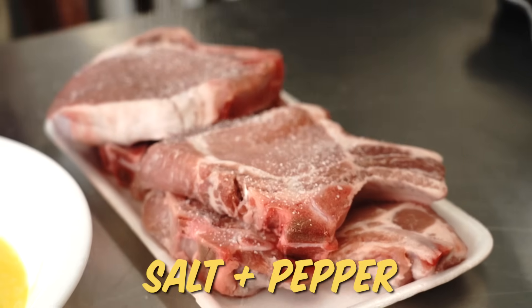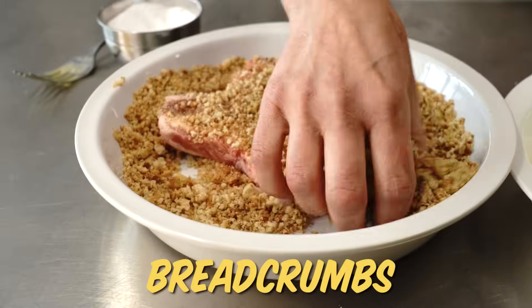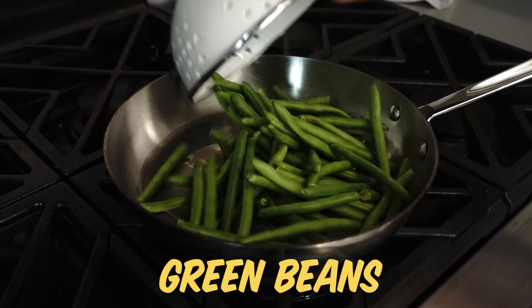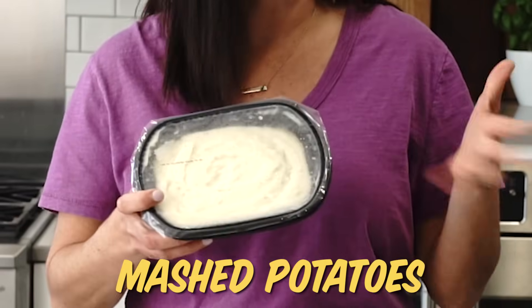I'm gonna salt and pepper the pork chops, dip them in my egg, and then into the breadcrumbs. And they're ready for the air fryer. Then for my sides, I'm just going to saute some green beans in olive oil, salt and pepper, and of course my mashed potatoes are ready.